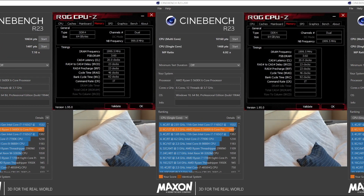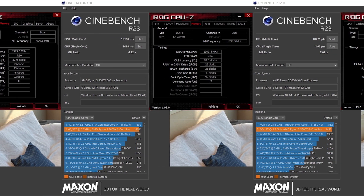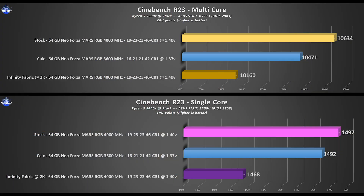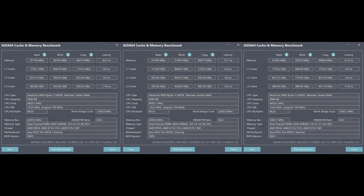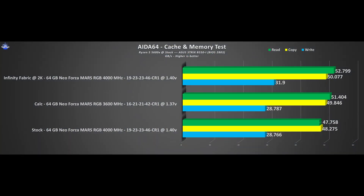In Cinebench R23, from left to right we have the three main test scenarios: stock out of the box, infinity fabric OC, and the DRAM optimized OC settings. Overall the results are mixed — both the infinity fabric at 2000 megahertz and the DRAM Ryzen calculator OC scenarios haven't displayed gains over stock in multi and single core tests. Things change drastically in AIDA64's integrated memory bandwidth benchmark, where the infinity fabric set at 2000 megahertz takes the lead in both raw bandwidth and latency. However the best latency is achieved with the 3600 megahertz specs.